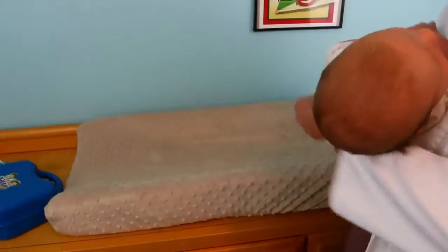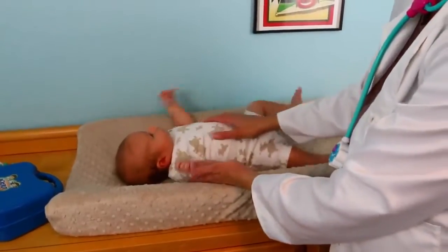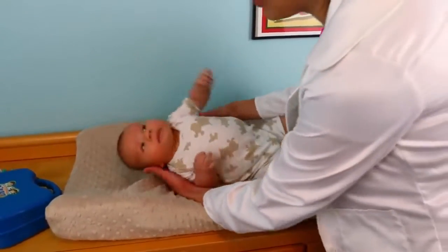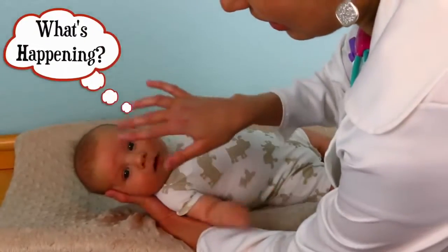Okay, now for Adam's checkup — he's just two months old so at two months he should be able to kind of track things like your finger, so let's see if he sees it.